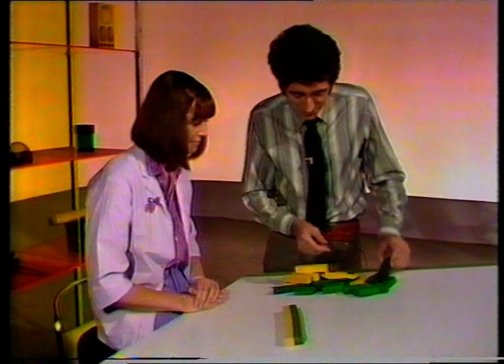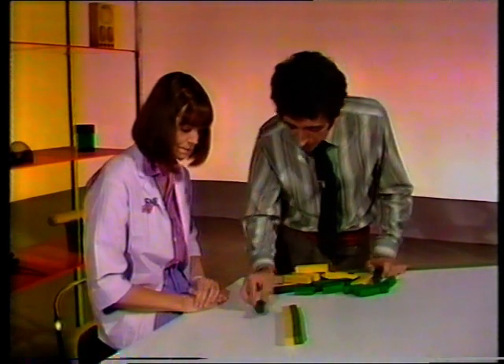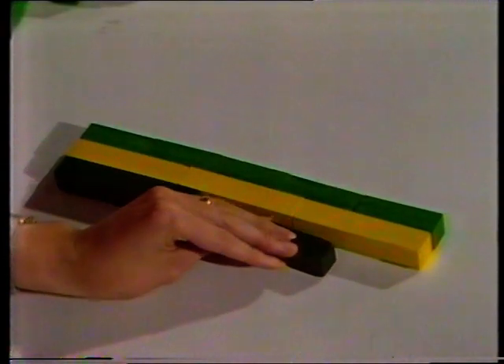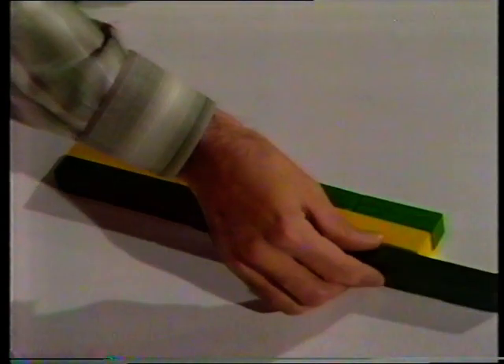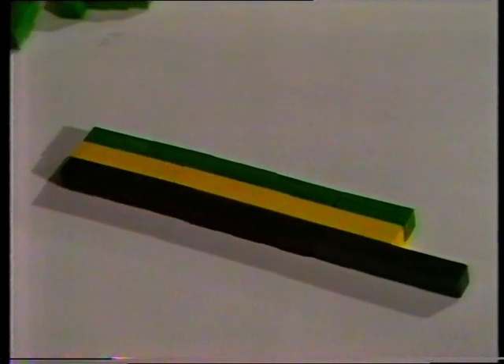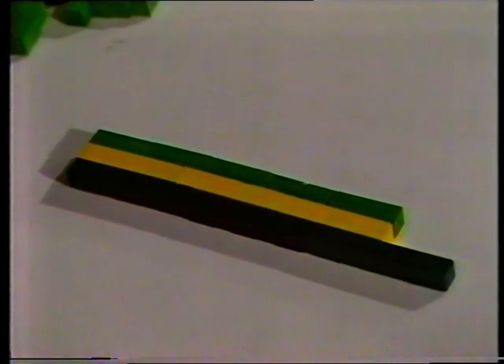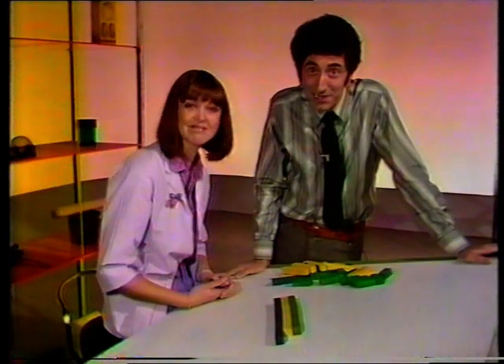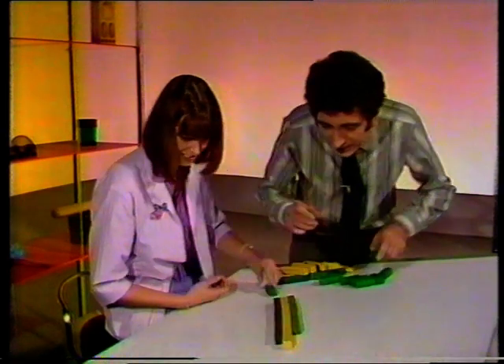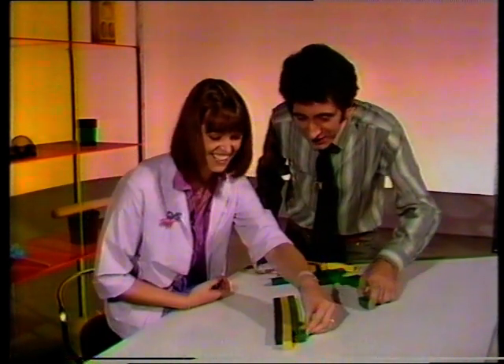What about these dark green? They're much bigger, aren't they? Try it. One. Two. What do we do now? We'll have to fill in with more green and more yellow. Greens and yellows. They're all out of step now. There we are.